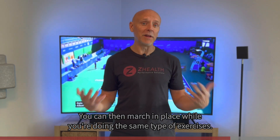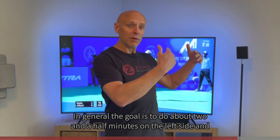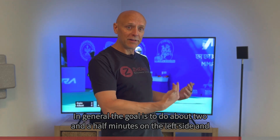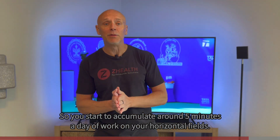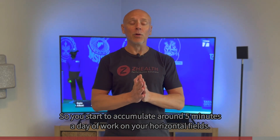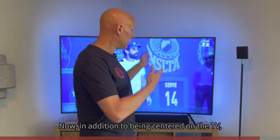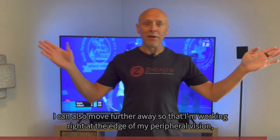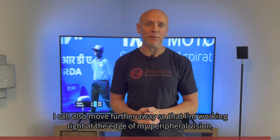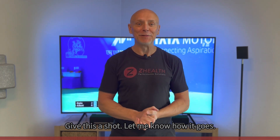All of these are quite useful. You can also march in place while doing the same type of exercises. In general, the goal is to do about two and a half minutes on the left side, then rotate and two and a half minutes on the right side, so you accumulate around five minutes a day of work on your horizontal fields. In addition to being central on the TV, I can also move further away so that I'm working right at the edge of my peripheral vision, which can also be extremely valuable over time. Give this a shot — let me know how it goes.